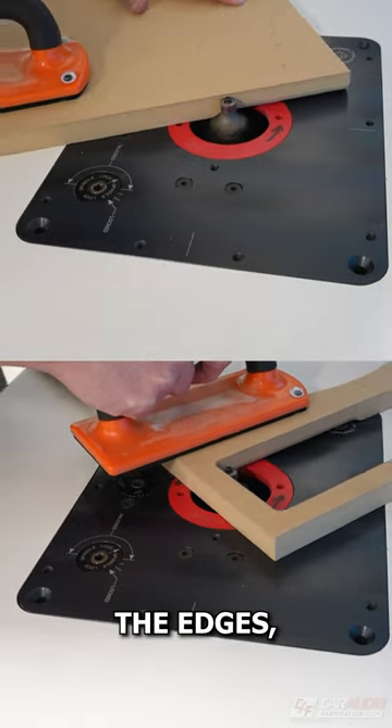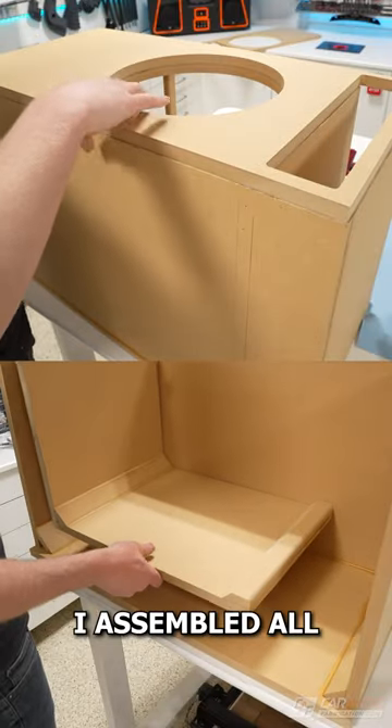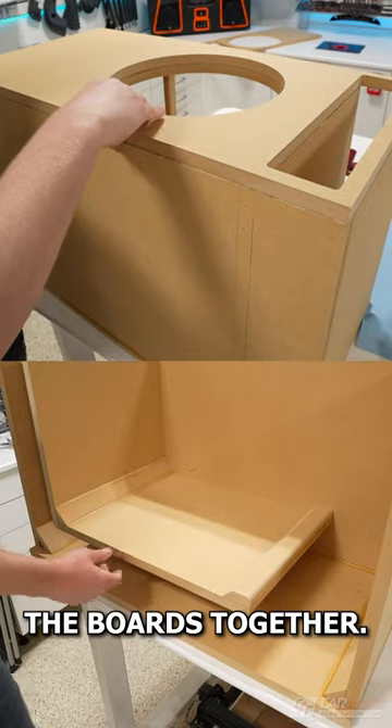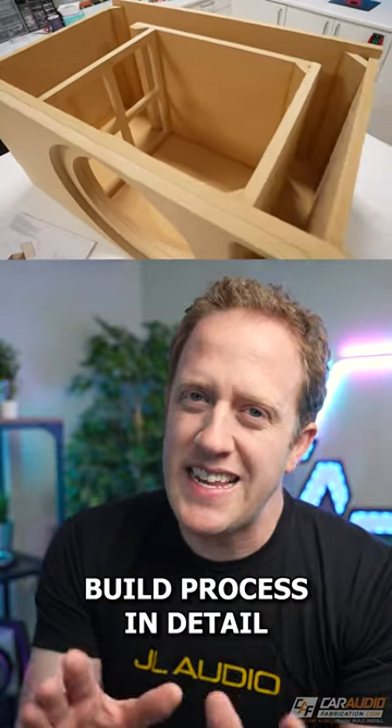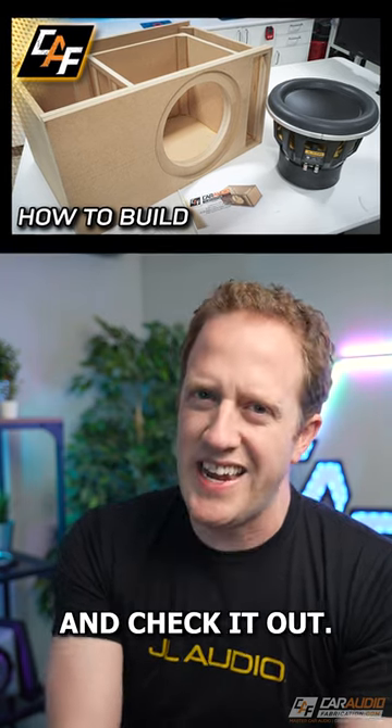I used the router to smooth out the edges, allowing for better airflow inside the enclosure, and next I assembled all the boards together. To see the full build process in detail, come on over to my YouTube channel Car Audio Fabrication and check it out.